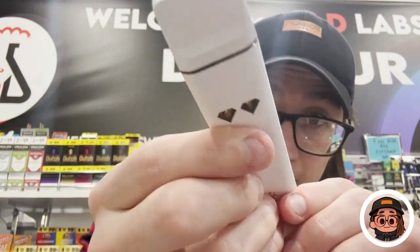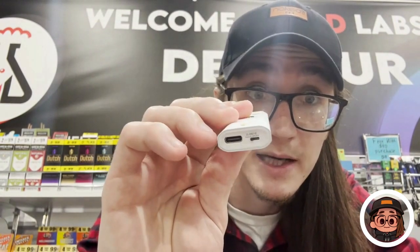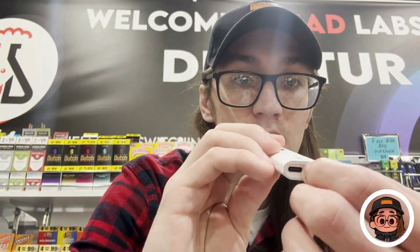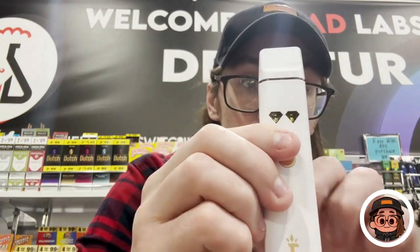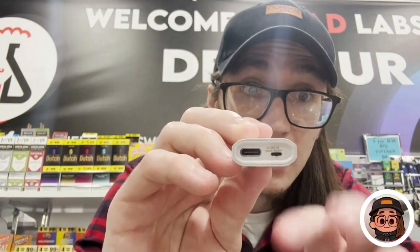The switch has three options: left, right, or in the middle. If it's on the right it's going to hit the right cartridge; if it's on the left it's going to hit the left cartridge. But if it's in the middle, it's going to hit both cartridges — so just keep that in mind.